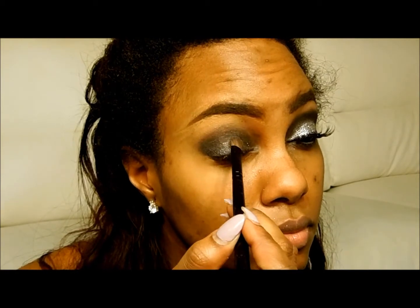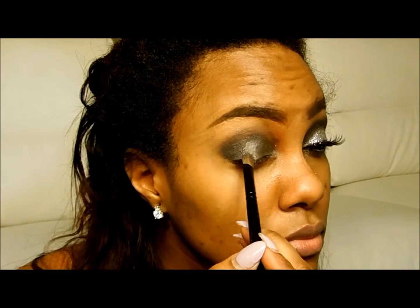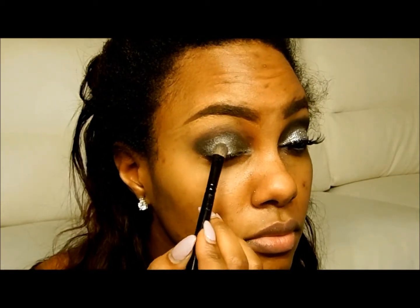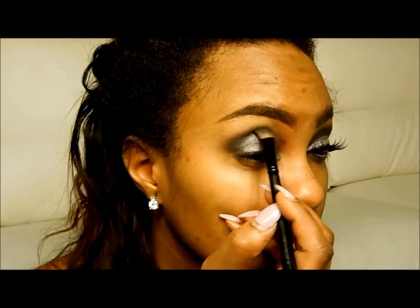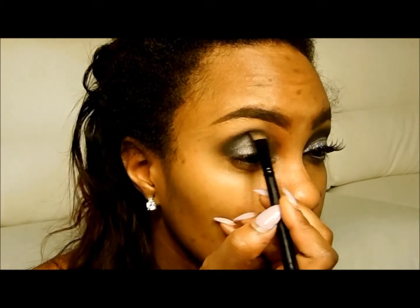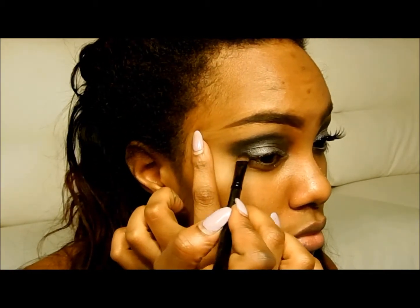Now I'm taking the Urban Decay eyeshadow in the color Armor and applying it over to the lid. If you don't have this color, don't worry — just use any silver shimmery color. Now I'm going to define the crease with just a black shadow. This is from the BH Cosmetics 120 Eye Color Palette, 2nd Edition. If you don't have it, just use any other black.